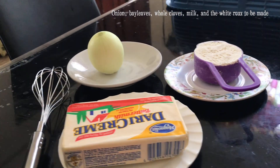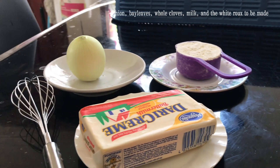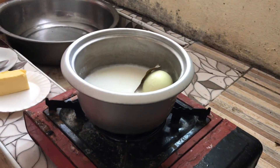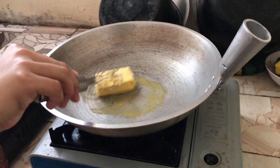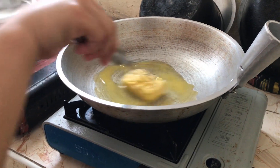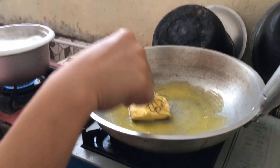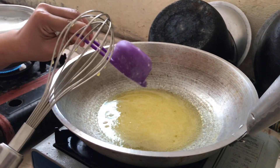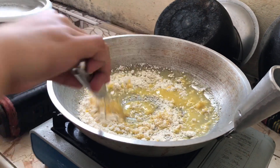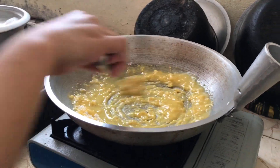Onion, bay leaves, whole cloves, milk, and the white roux to be made. Put the onion pinned with bay leaves into the milk. Make the roux with equal quantity of melted butter and flour.